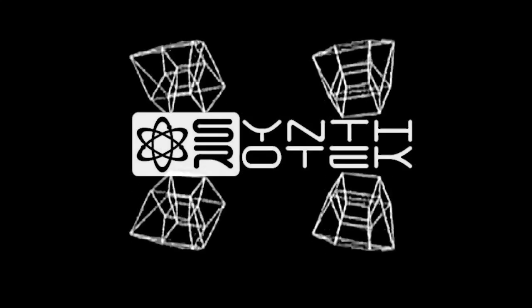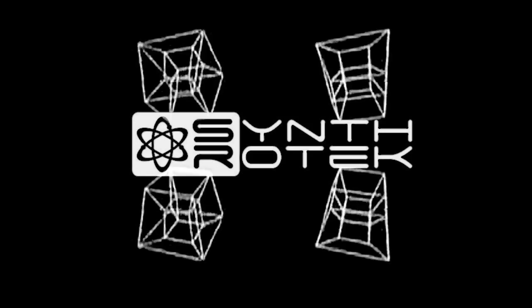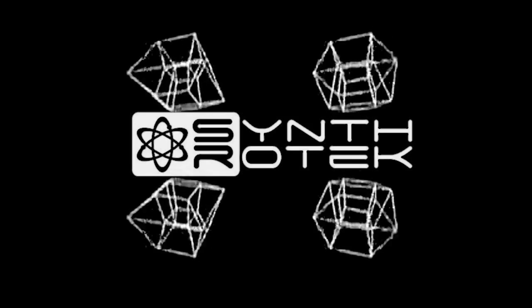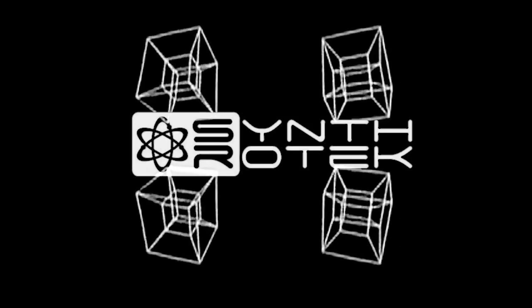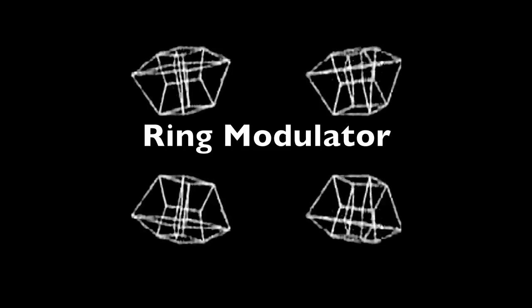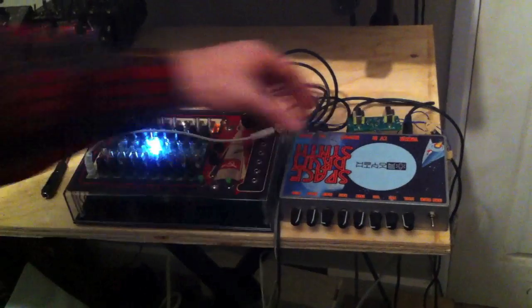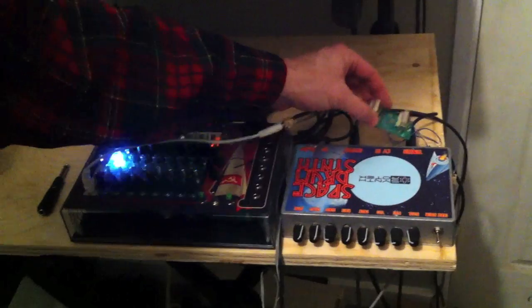Enjoy this visual demonstration from Synthrotech.com. Hey, this is Steve again with Synthrotech.com. Right now I'm doing another little demo with our ring modulator.